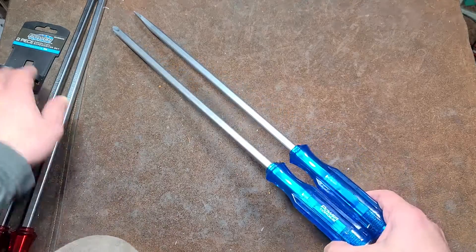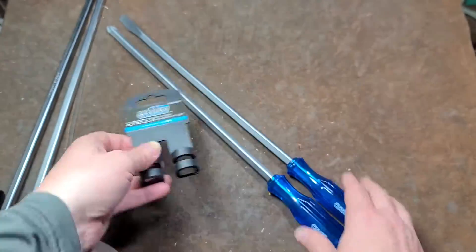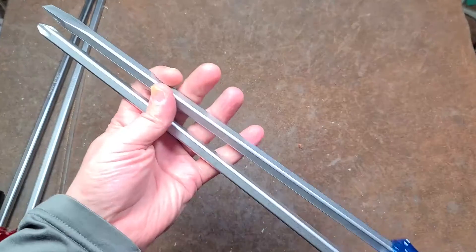It's Maximus here, with a review of the GM Power Torque. These are O'Reilly's Auto Parts extra-large screwdriver set.